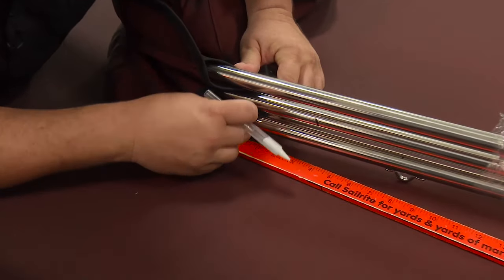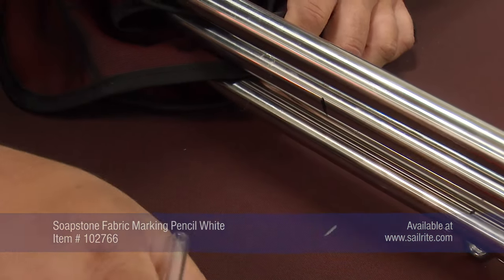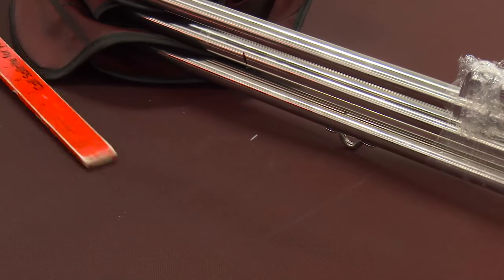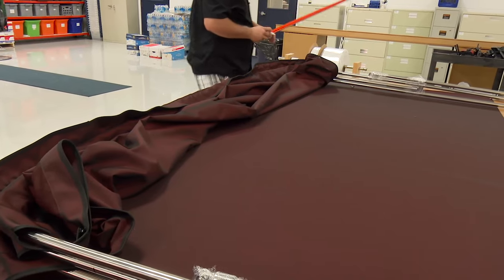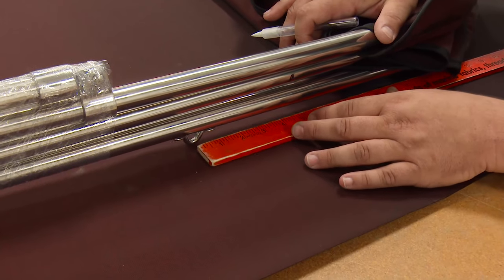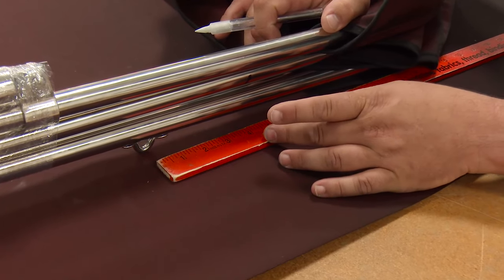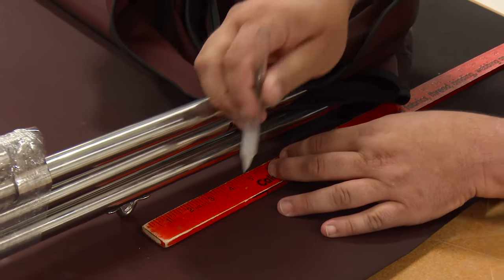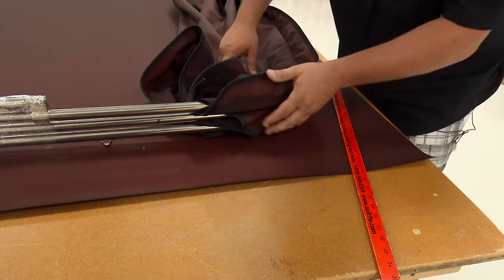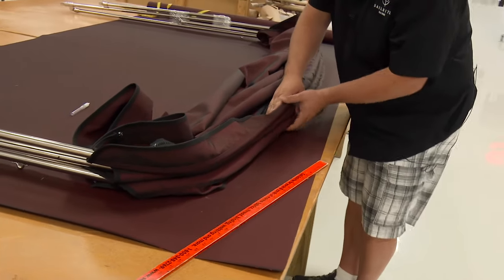What we want to do is measure from the bottom of our fabric down about four and a half inches — just make a stop line there. We also want to make sure that our fabric is in fact even. I'm measuring to the eye, which four and a half inches down is about three inches above the eye. We want to do the same on the other side. Make sure we have everything tucked in so that we're tracing on the frame, not the fabric.